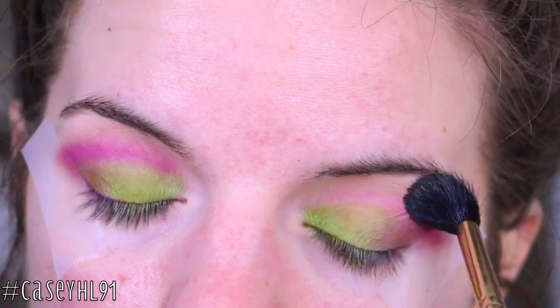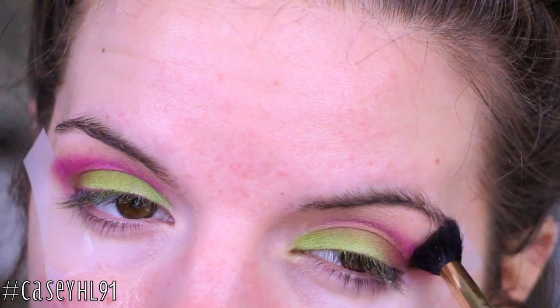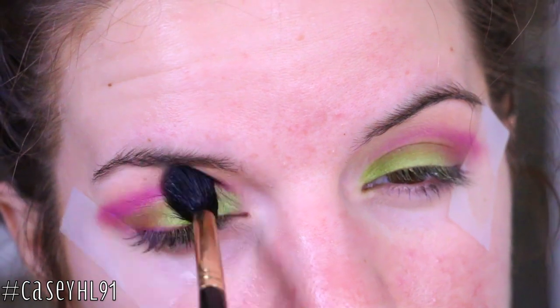Then I'm going to go in and blend. I'm blending a lot in this video so just remember — keep blending no matter what. These eyeshadows blend very, very nicely so just keep going at it.